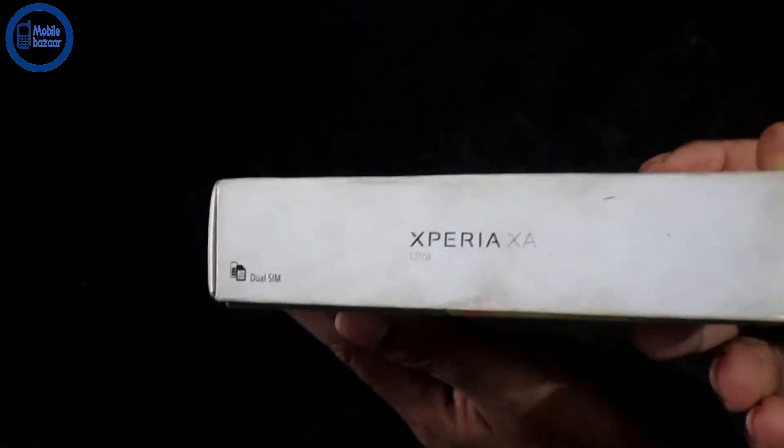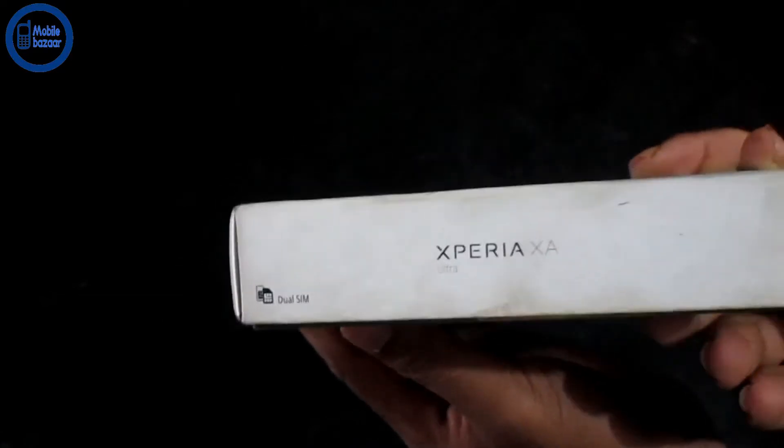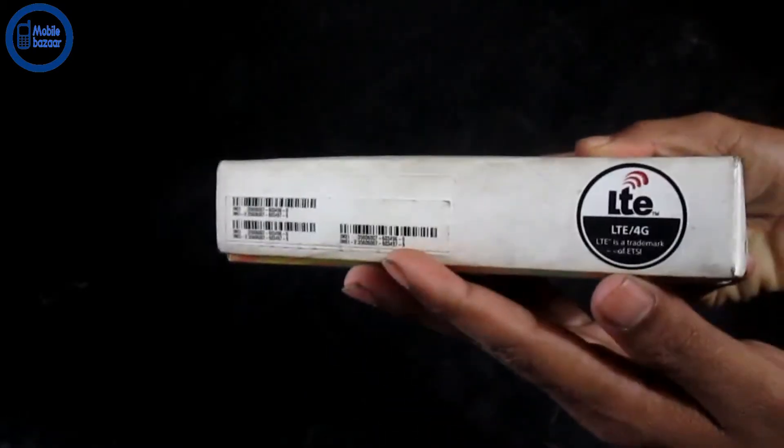This is a very popular product. This is our original product.